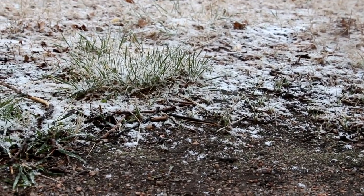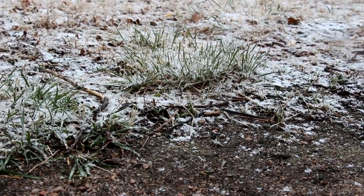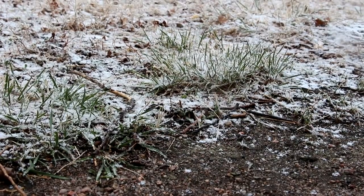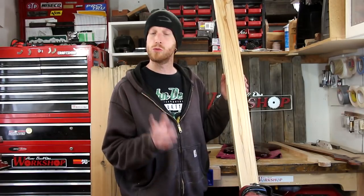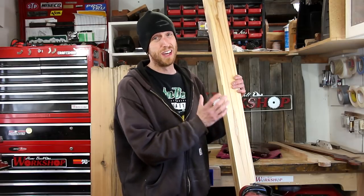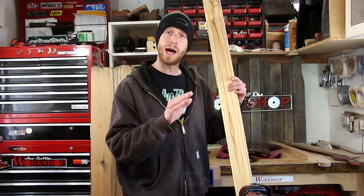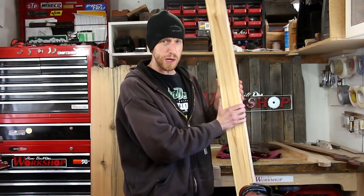Then all of a sudden a spring snowstorm came in and I had to rush through this process and get this board flattened. I wasn't able to get any good footage at this point because I didn't want the camera out in the snow. That process really didn't work out as well as I thought — I ended up just roughly flattening one side of this board and then running it through the thickness planer to flatten the other side. I had to readjust a few spots with the hand plane and then run it back through the planer, and I got it pretty square.